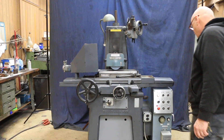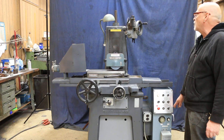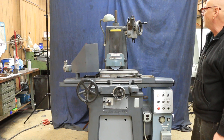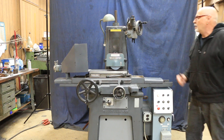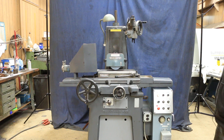Right now I have the cross feed turned off, the automatic feed turned on, and I'm in the plunge mode. You can see that each time we go back and forth, we feed. The amount that it feeds is adjustable in the rear — there's a setting knob where you can open and close the amount of stroke.